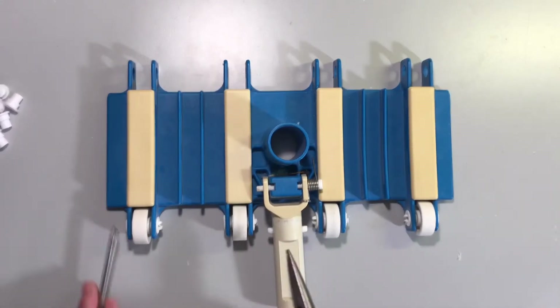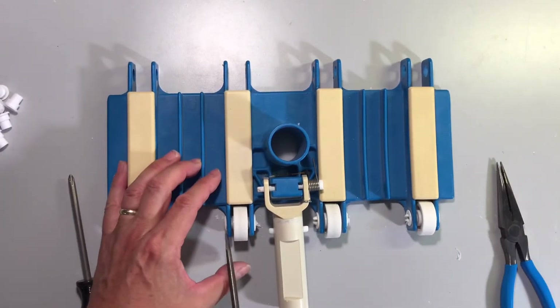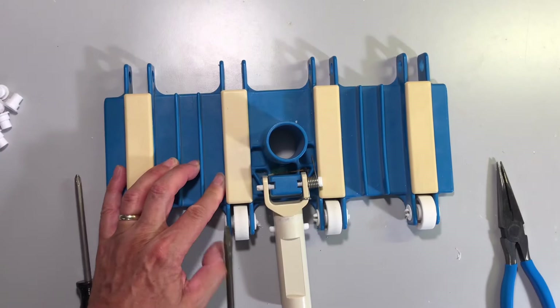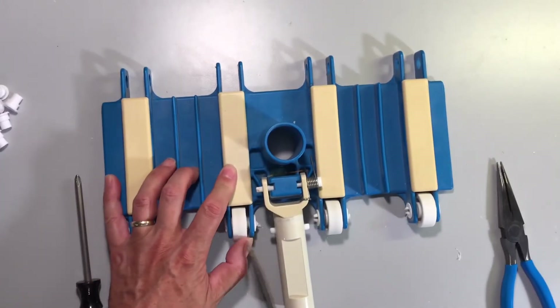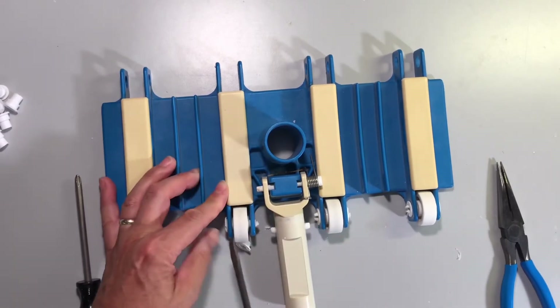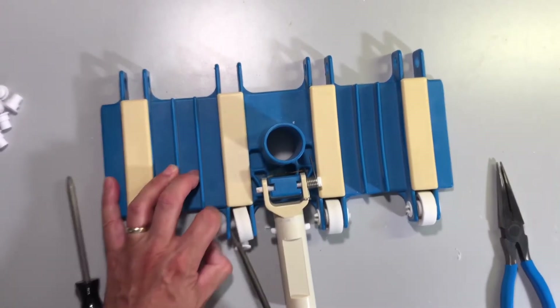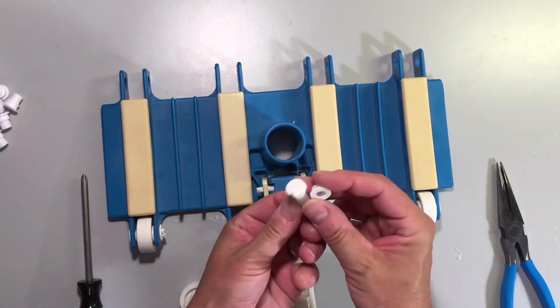To remove the old spindles, just take your pliers and squeeze them. They'll probably snap right off. Then take the screwdriver and pry them out. There's the wheel, and this is the disintegrated spindle piece that came out.